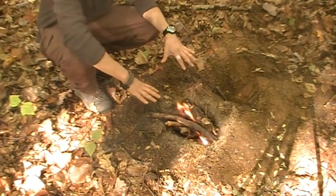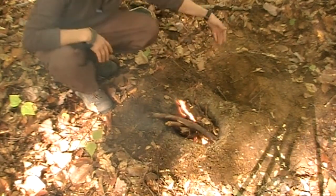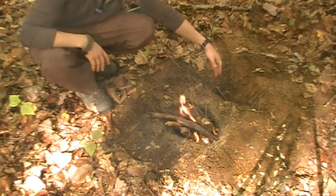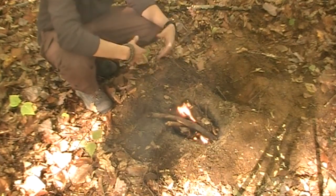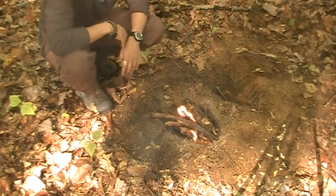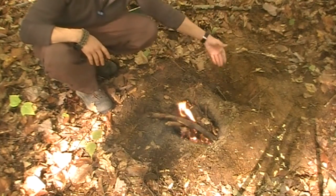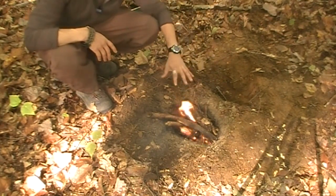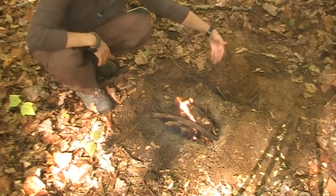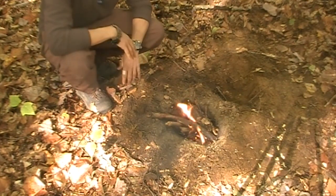I just wanted to give you one more quick look at our Dakota fire pit — it's still doing a really good job of taking advantage of that airflow coming in from this side. The reason this works so well is that wet, dead, and marginal fuel is all going to burn fine in here because you have that airflow from underneath. It creates a nice coal on the bottom, and that airflow going through the bottom and up through the fire is what gives you that nice healthy fire every time.